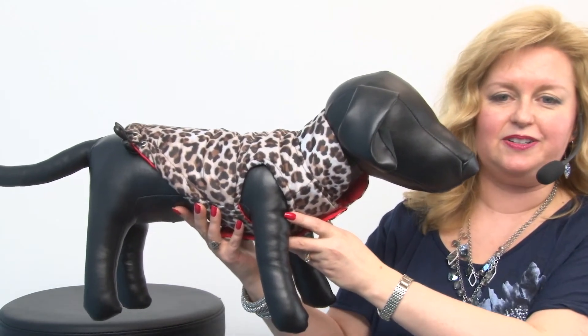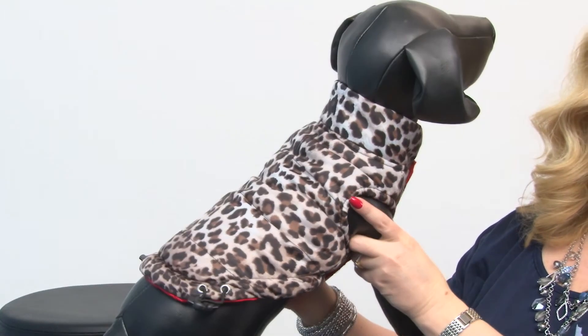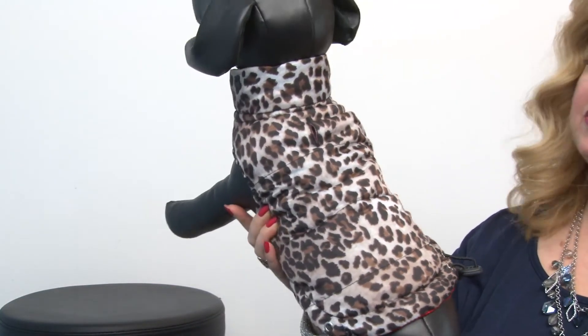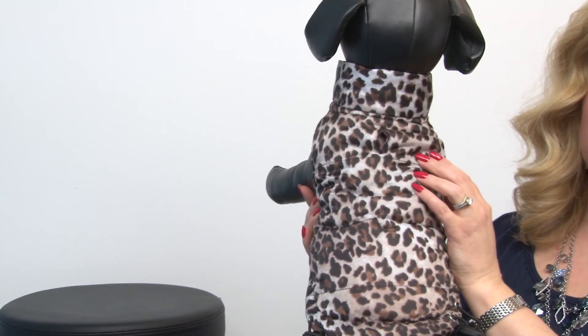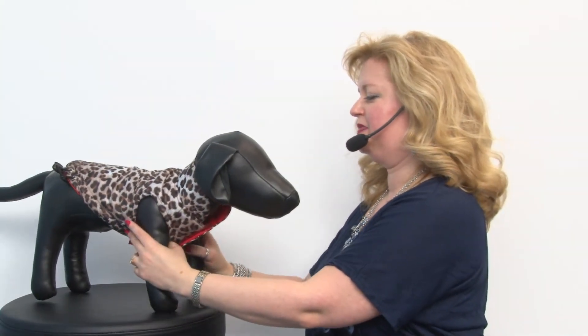Taking a look at our model, you'll see the leopard side is really fantastic and I love that they've paired it with the dramatic red. It's a really cute style and it also has a leash access hole here — that is difficult to see where the spots are — but it's important to note so that you can easily access your dog's collar. This is great for shopping and for walks and it will be a vest you use again and again.